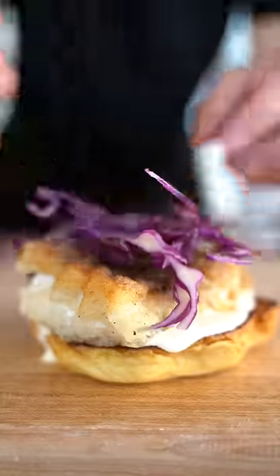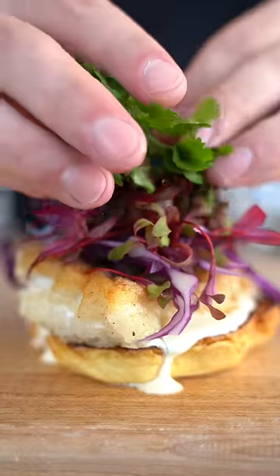Crispy piece of fish, purple cabbage, a few bull's blood microgreens, some cilantro, a little more sauce, and then our bun. Here we go. That's delicious.